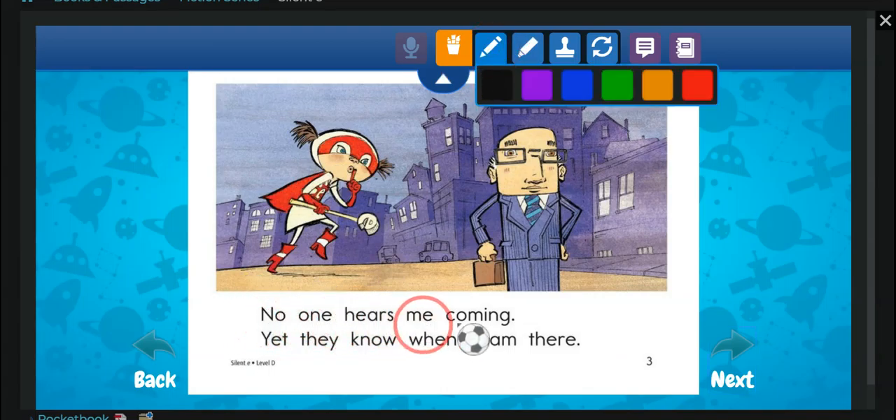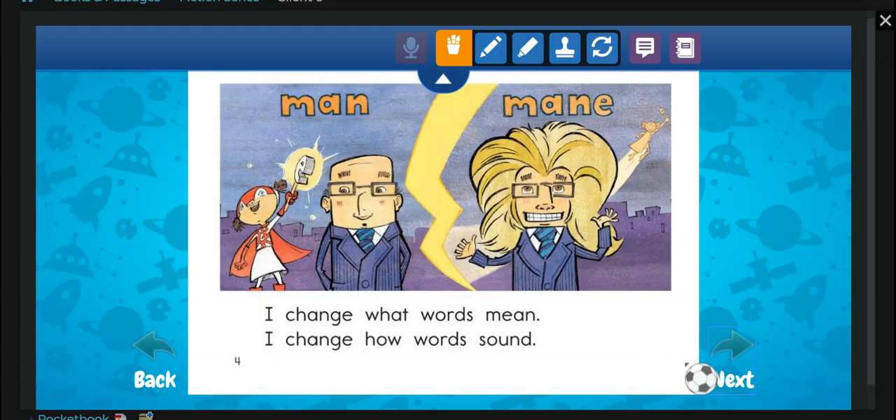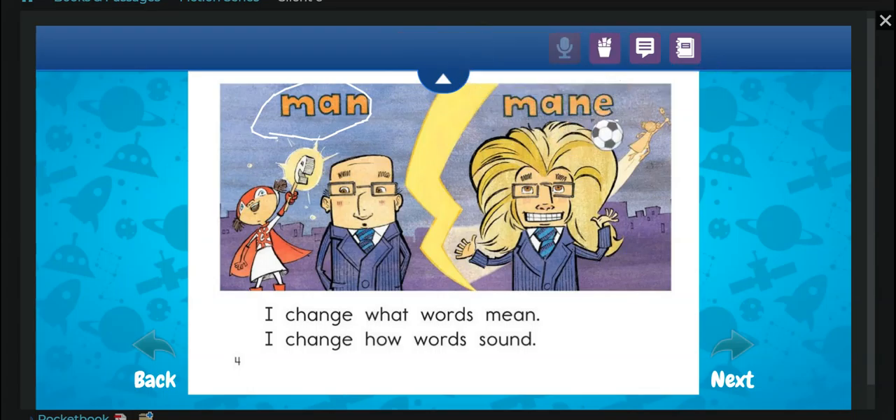No one hears me coming, yet they know when I am there. Look, she has an E on her wand. I change what words mean. I change how words sound. Here is man, and then you put an E right here, and it becomes mane.